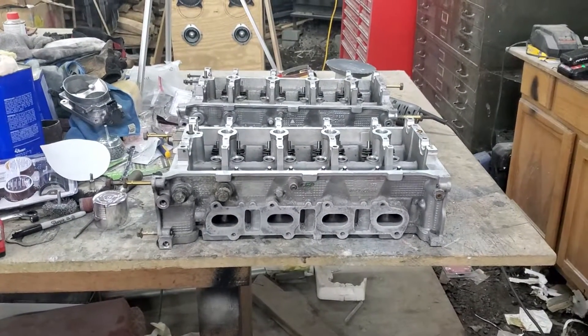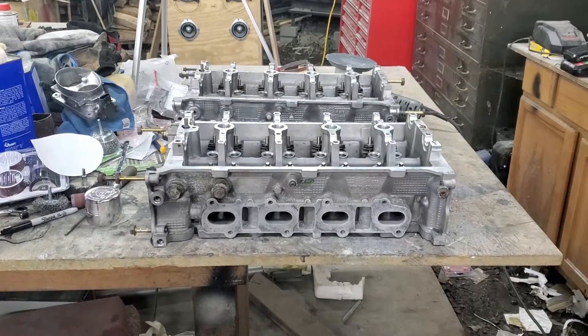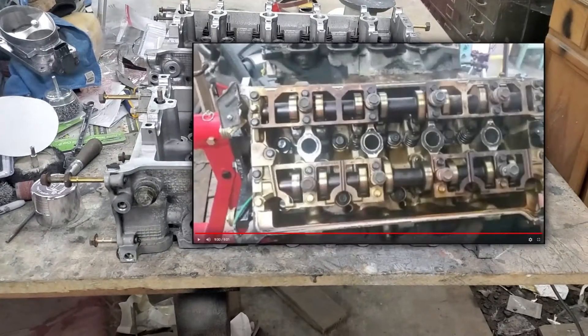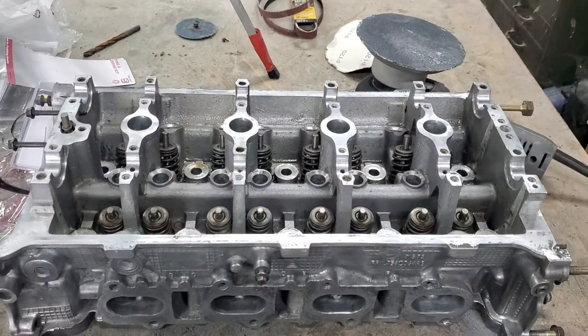Today on JNT Custom Creations, we're going to show you how we went from a set of disgusting heads to a set of heads that are ready for our spring change.